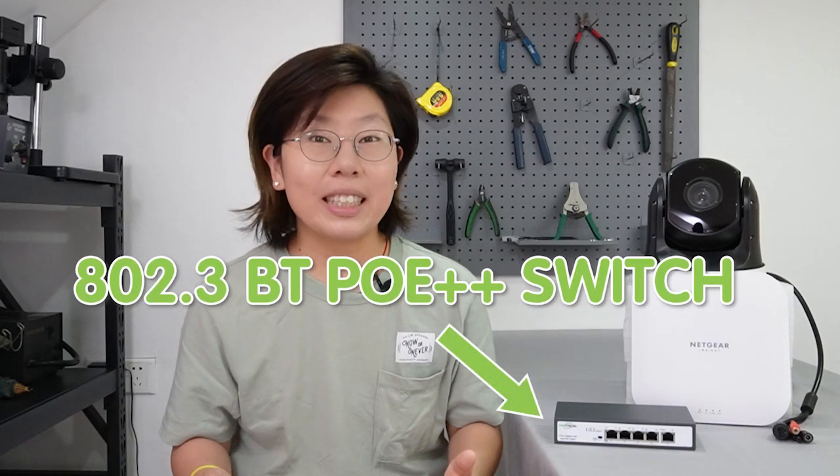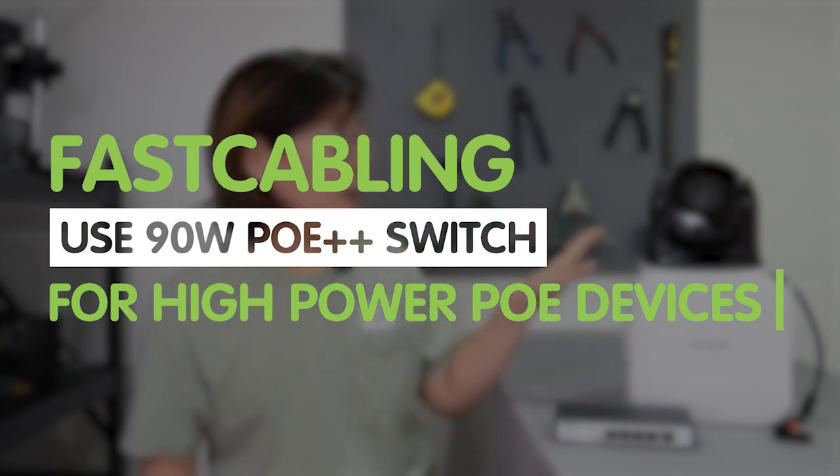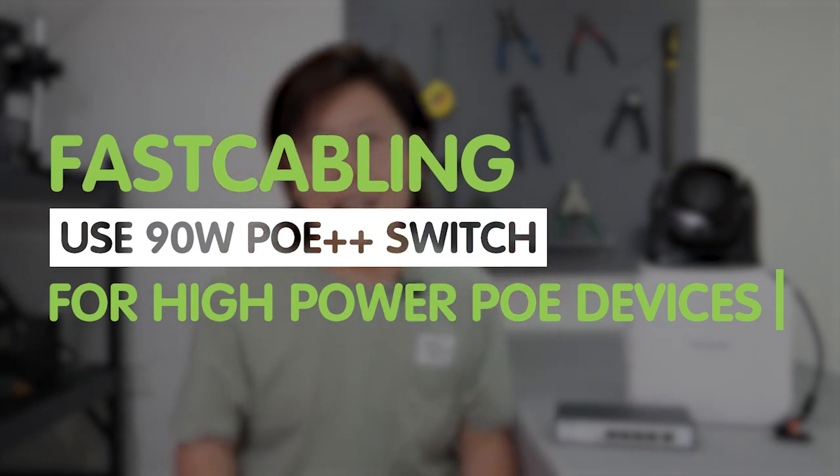Hi guys, are you looking to power up multiple IP devices without the hassle of many powered cables or an adapter? Look no further than the 802.3 BT POE++ switch — the ultimate solution for installing multiple high-powered devices with ease and efficiency. Today in this video, I'm going to install a high-powered PTZ camera and a high-powered wireless access point using the POE++ switch, so you can say goodbye to the clutter of wires and have a streamlined, hassle-free setup.